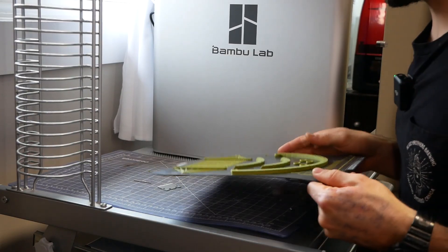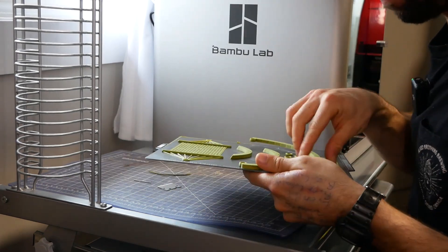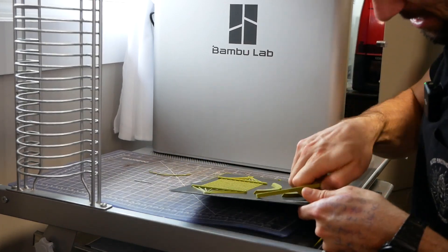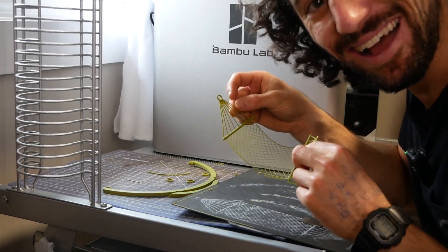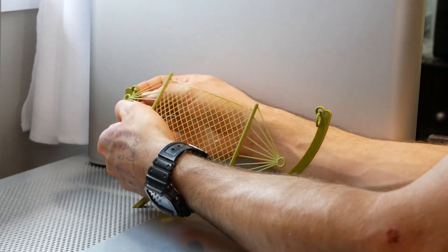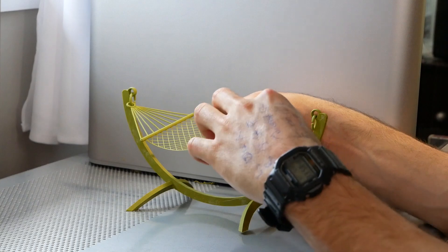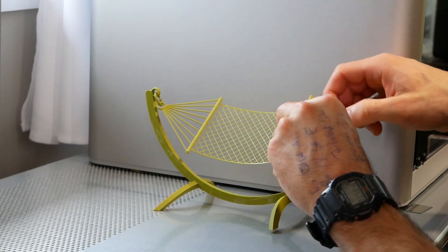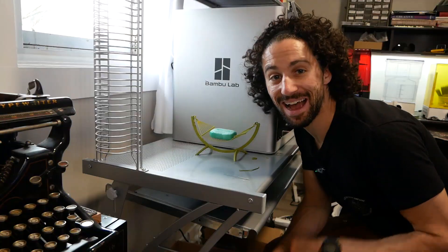One thing I've noticed with this printer is that the prints seem to adhere super strongly to the cool plate, which is the default plate that comes with the X1 Carbon. I coated it with a glue stick like they said, but still, every time I take a print off I'm worried I'm going to damage it. This is entirely PLA. Because the webbing section is printed so thin, this is actually an infill pattern — 0% top and 0% bottom, and 15% grid infill. You get a little soap hammock. How fun is that?